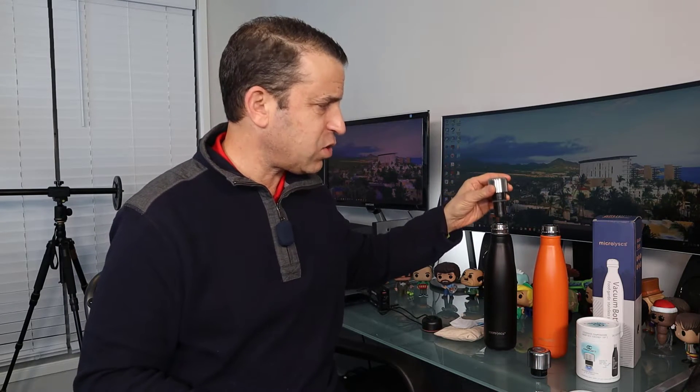What's nice about the CrazyCap 2 that the first version cannot do is not only does it sterilize the water, but it sterilizes multiple surfaces — your toothbrush, any kind of surface as well. With the new version, you don't have to have the cap on the bottle to activate it. With the first version, you have to have it screwed on to activate, and also when you charge it, you have to have the cap screwed on the bottle — otherwise it won't charge.